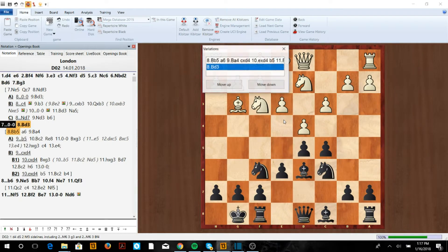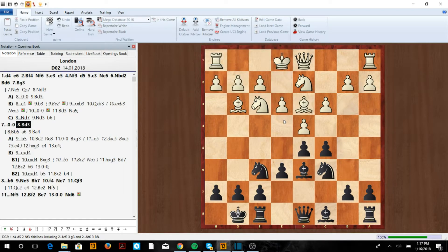So here you want to castle. Bd3 is probably what most London players will do, and now b6. After Ne5 — their idea is to take the e5 square — we go Bb7. Whether they play f4 or castle, we're going to do the same maneuver: knight to e7.